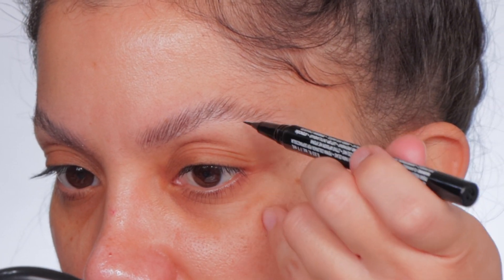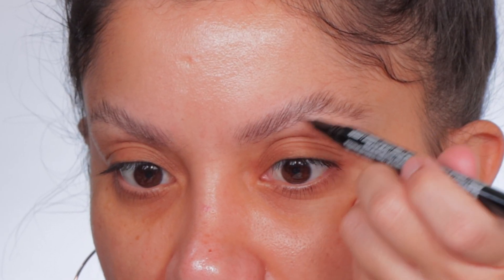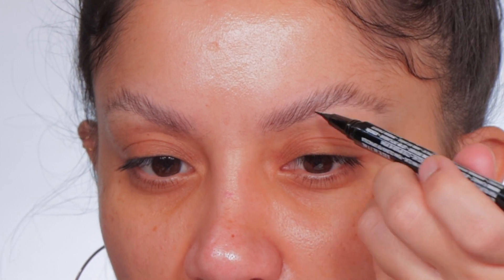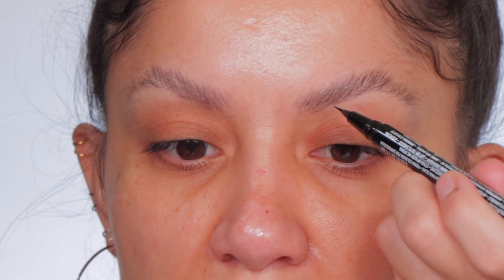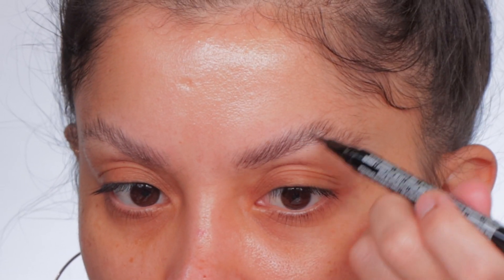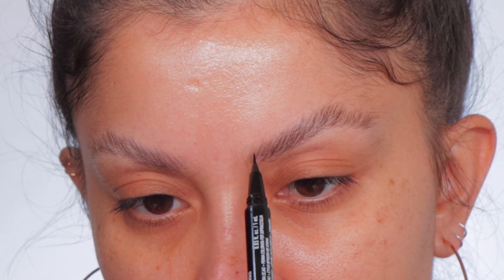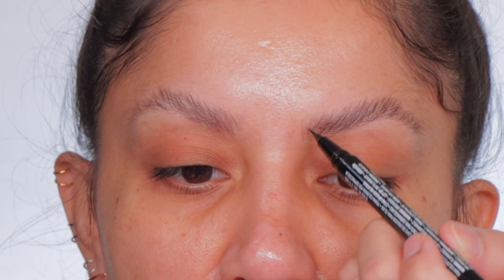What I want to see is if the product goes on the brows well, because sometimes these waxes are super waxy and thick where the product just sits on top and doesn't really get into it. But this one — oh yeah, it's actually going in nicely. And then with the tip, that's where you get the little hairs right here up in the front. I like to tilt my head so I can see what I'm working with.